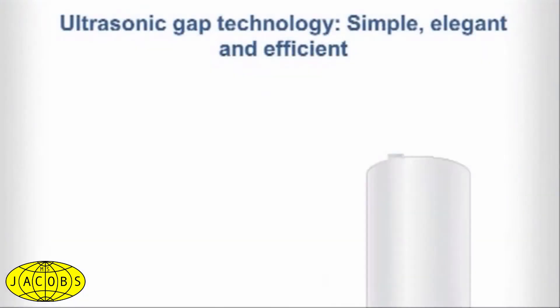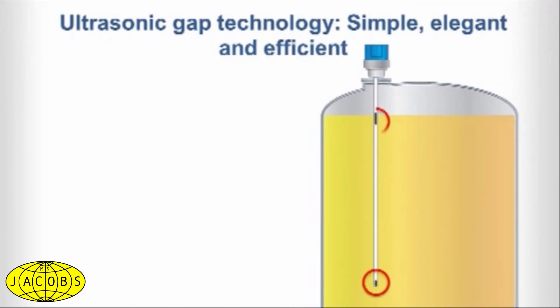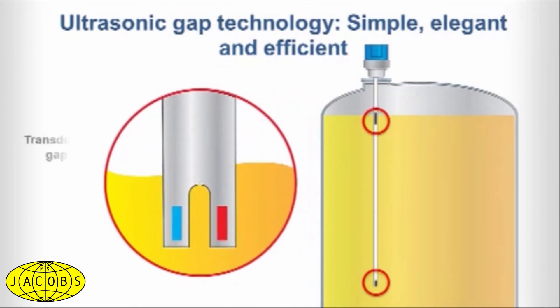The pulse signal technology utilized by our Echotel Models 961 and 962 switches can easily handle your most challenging process conditions. Pulsed sound waves are transmitted across a transducer gap when liquid media is present, but are attenuated when the gap is dry.